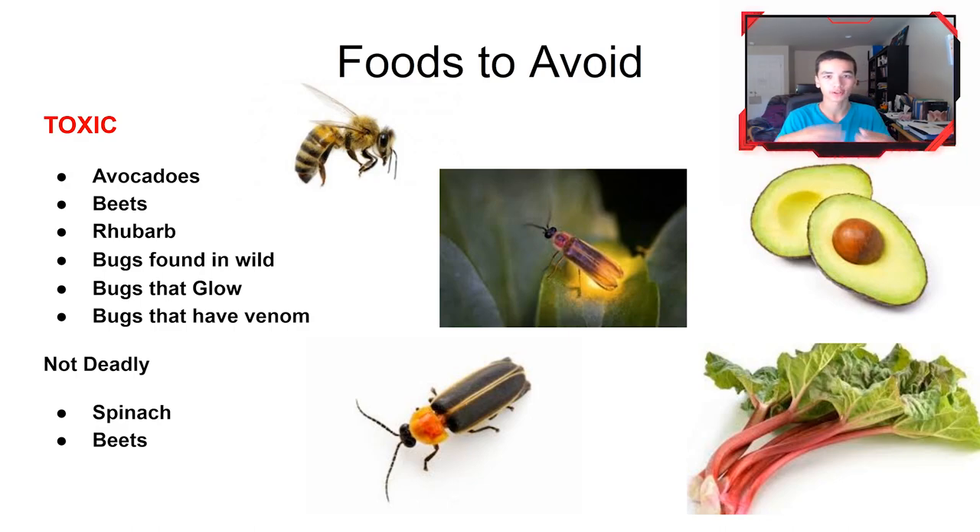Foods to avoid feeding bearded dragons also include spinach and beets. During digestion, these use up calcium, and bearded dragons already have a problem not getting enough of it. This can lead to MBD disease. Also, when they're in the baby or juvenile stage, avoid feeding them mealworms — the outer shell of a mealworm is chitin and it's pretty hard for young dragons to digest. They can get constipated and that can be fatal.